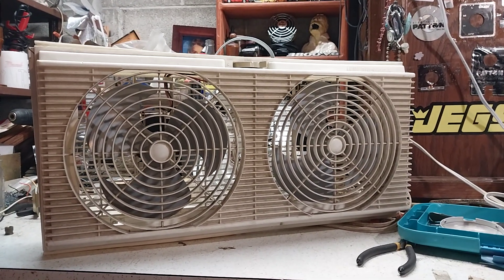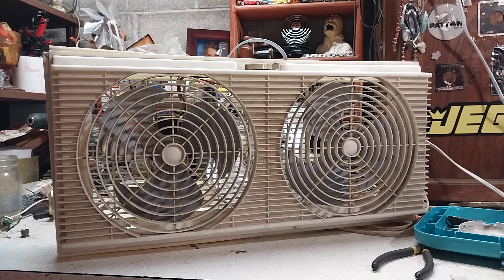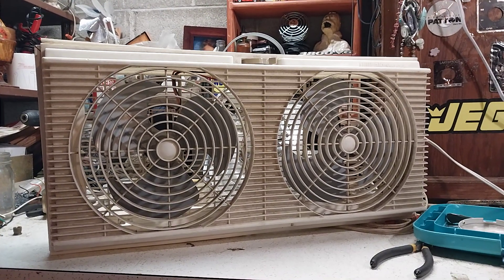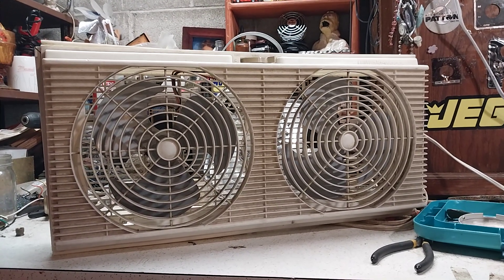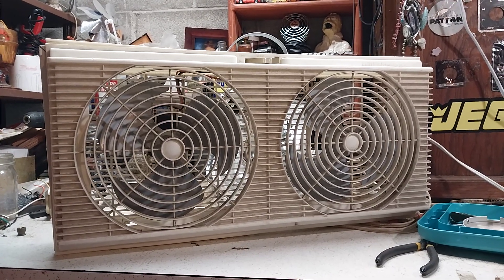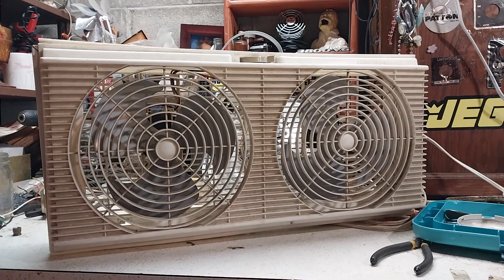Here we have probably one of my biggest childhood fans, and it's the actual fans from my childhood. This is a Lakewood T99 window fan — a twin window fan. The backstory behind this is it used to be used in my grandma's house in the living room window every summer, up until she got the air conditioner put in. When that happened, the fan got put in the basement and kind of forgotten about, until I started collecting fans again and asked my grandma about it, and she gave it to me. It's been in my collection ever since.